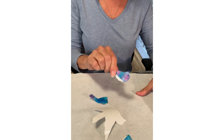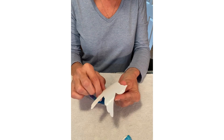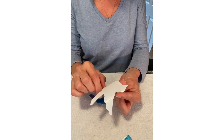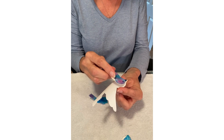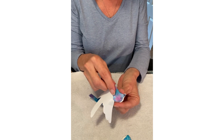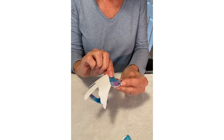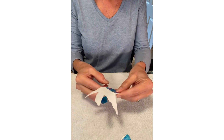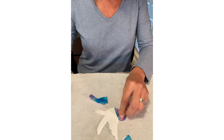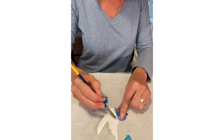I usually start with the head piece. You can take the white part and put your fingers right along the edge of the head so that you can set the top piece on and it will line up correctly. You can use your fingers to get it into place. Now set it down.